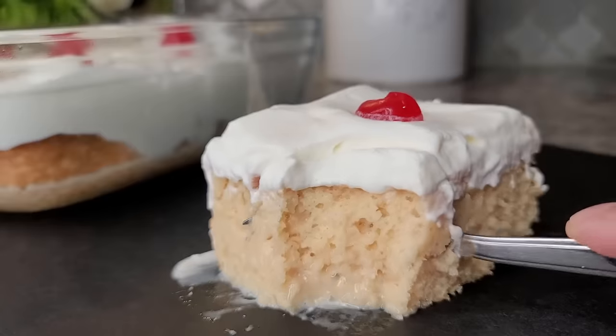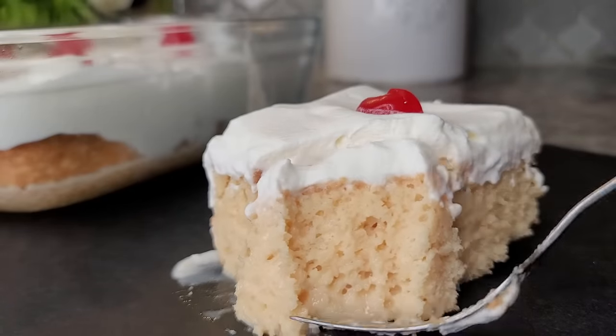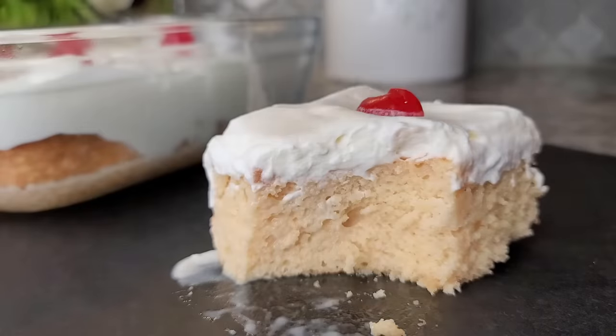Today I'm making tres leches cake. If you would like an easier version of this recipe using store-bought cake mix, I will link the recipe video below. But today I am going to do a tres leches cake from scratch. It's very simple, and if you double the recipe it'll give you a 9 by 13 baking dish of tres leches, but today I'm doing a smaller portion for my family.